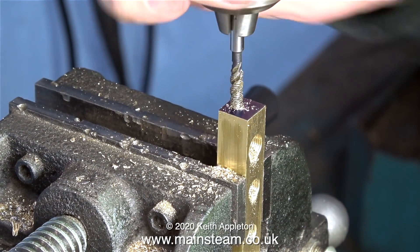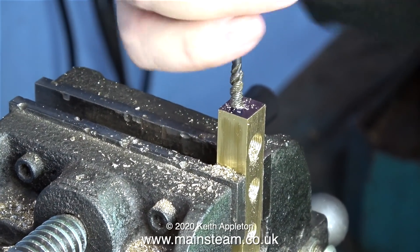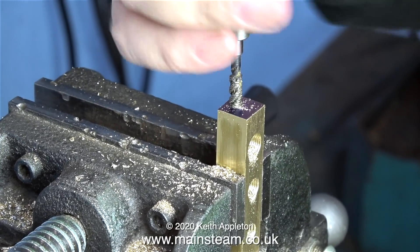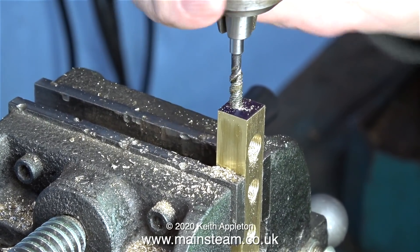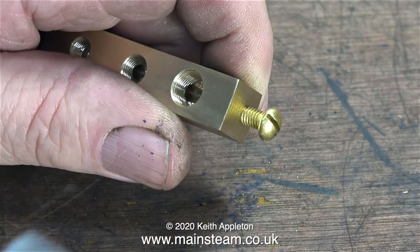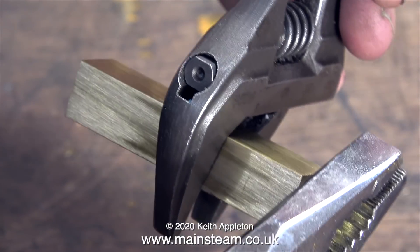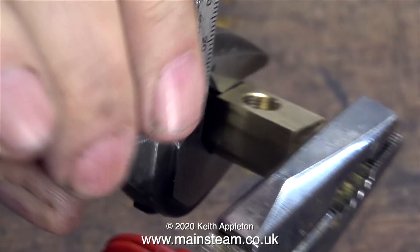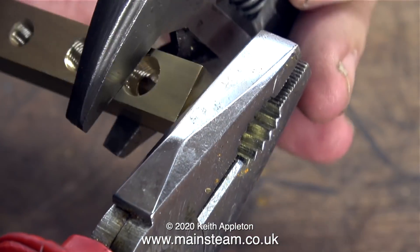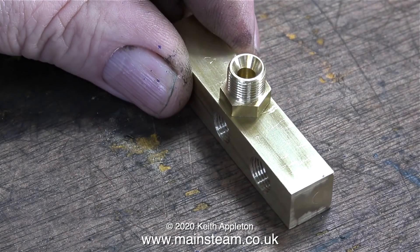Using a 2BA spiral tap I'm threading the hole — it's squeaking a bit but should be okay; usually if you get that sound, use some tapping lubricant. All I need to do now is plug the hole I've made in the end — that's why I threaded it. I'm using a pair of pliers and a spanner to really tighten a 2BA bolt into this hole. No Loctite 603 is required because I'm going to put some silver solder on the end of this part.